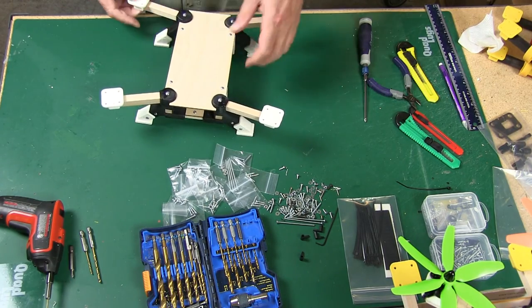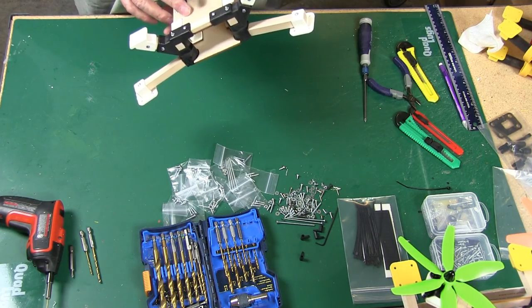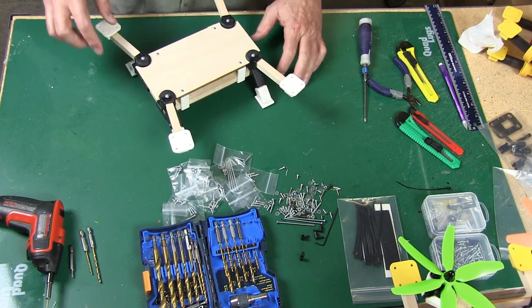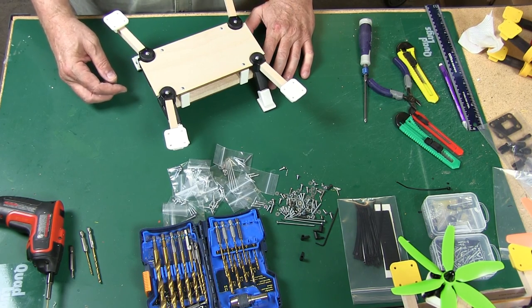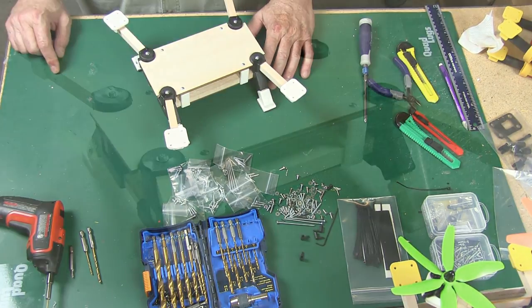That finishes up our build — the frame. When we do the electronics we'll put our velcro on, and in the next video we'll go ahead and do the electronics. Then the one after that we'll go over mounting the gimbal and getting that all up and running. Anyway, this is Danny with Quad Lugs and this is the Caddy.